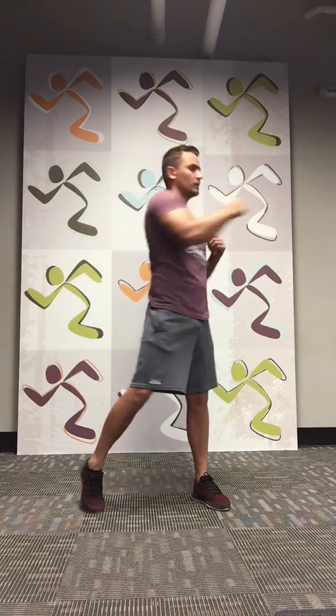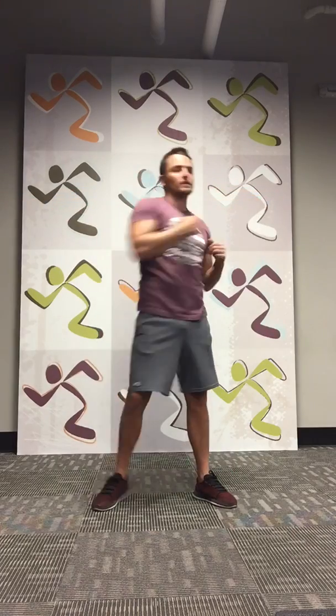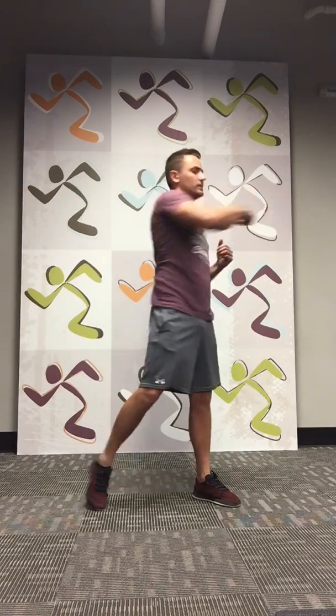Next one we're going to do side punches with a little rotation in the footwork. So hit this up here and you're just going to punch to the side with the hip rotating there. Go to the other side — we'll do alternating sides, 10 each. 1, 2, 3, 4, 5, 6, 7, 8, 9, 10. Nice work. You guys can definitely go faster than that if you want — definitely amp up the heart rate too.